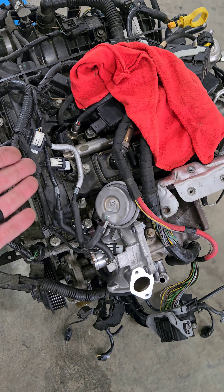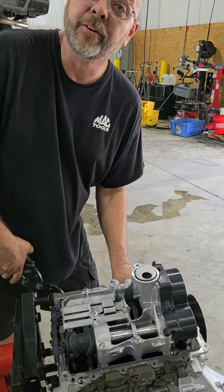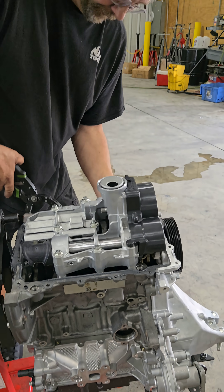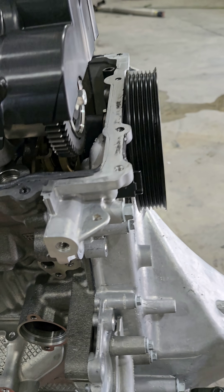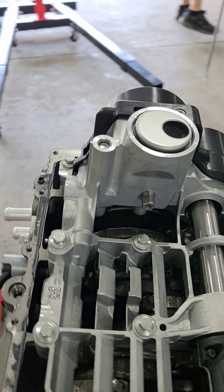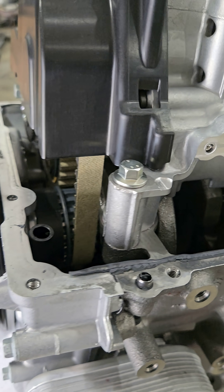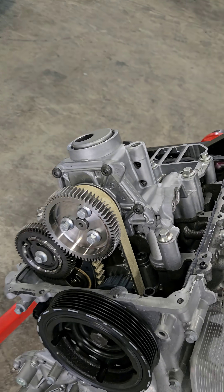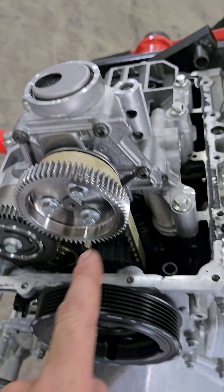Old engine — it had coolant inside the cylinders. I actually found coolant in the oil when I drained the oil. But look at this: brand new engine and he's got to update the belt. Now that he got the plastic cover off of it, that's the balance shaft, that's the oil pump.